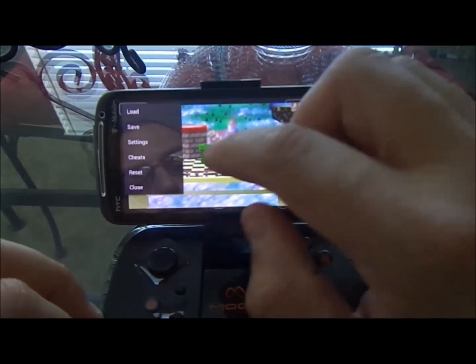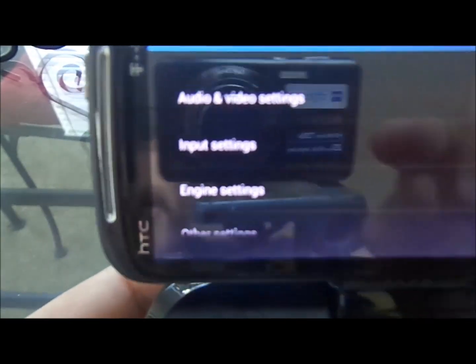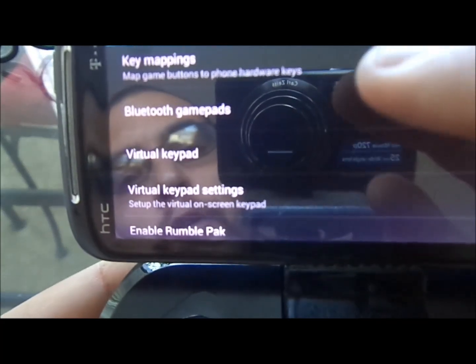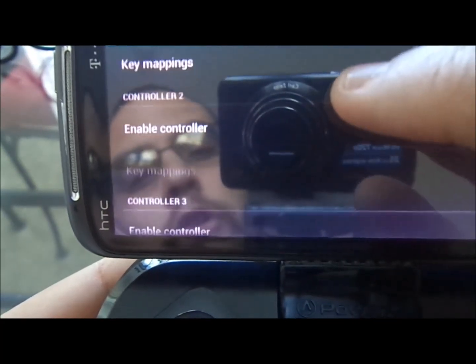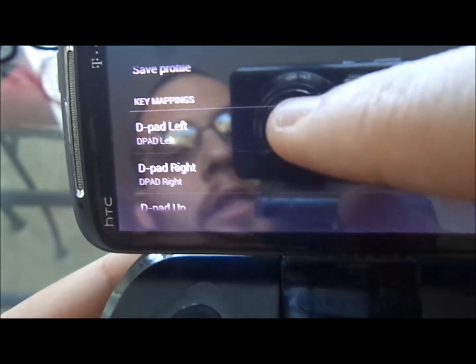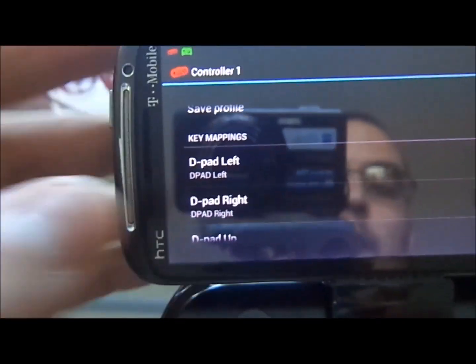So what you're going to want to do is go into the settings. A lot of the emulators — actually all the emulators — have what is called the input settings. You're going to want to go to that, then go to key mappings. Where it says key maps, you're going to want to select that. Now that the key map settings are right here, as you can see, you can go ahead and punch in what you need.